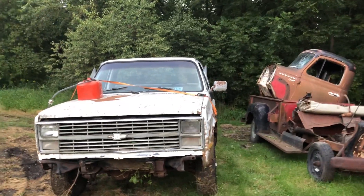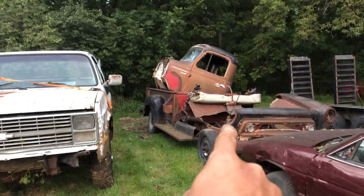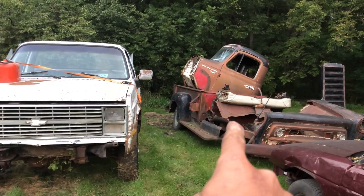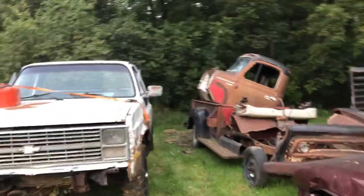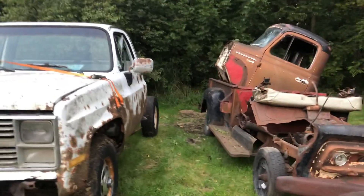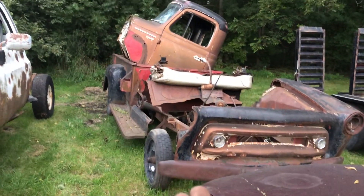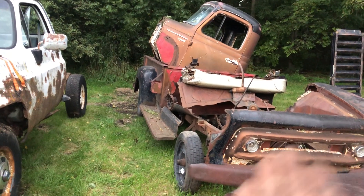My buddy had this great idea of buying this truck here to become a rat rod. Then he realized that it was too much work to make it into a rat rod, so he bought a different one and turned that into a rat rod, which was basically already built. Then he decided he wanted to drive it around, and he had this one just sitting around at his parents' place.